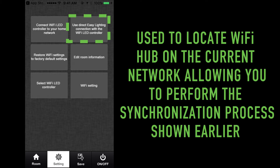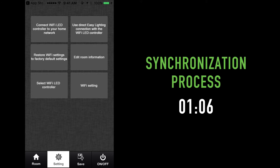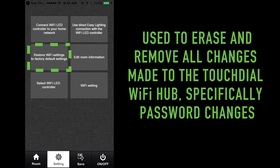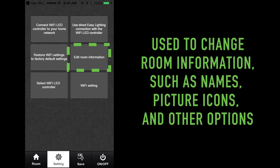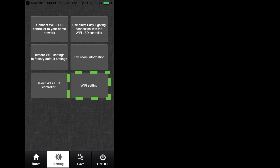Please ignore the top left and bottom left options as they are not used for the TouchDial system. The top right option labeled 'use direct Easy Lighting connection with the Wi-Fi LED controller' is used when connecting your mobile device with the TouchDial Wi-Fi hub through your existing network. The middle left option labeled 'restore Wi-Fi settings to the factory default settings' is used to erase and remove all changes made to the TouchDial Wi-Fi hub, specifically password changes. The middle right option allows the ability to change room information such as names, picture icons, and a few other options. The last and final option is the Wi-Fi settings found on the bottom right, where you can change the name of the Wi-Fi signal and introduce a new password. This option is used only when the TouchDial Wi-Fi hub is operating as a standalone device and not connected to an existing Wi-Fi network.